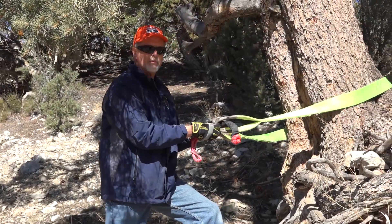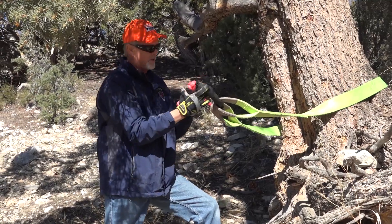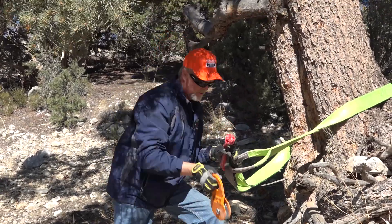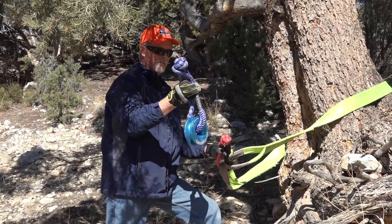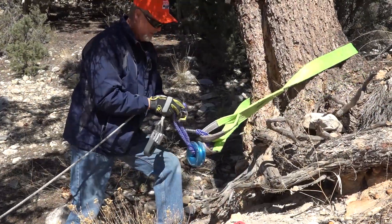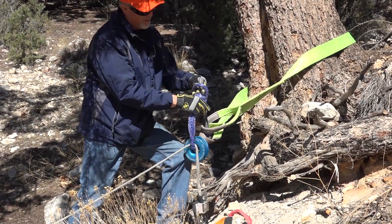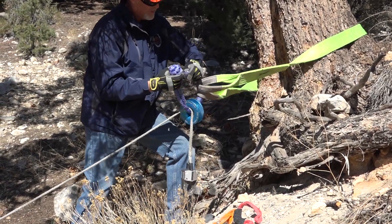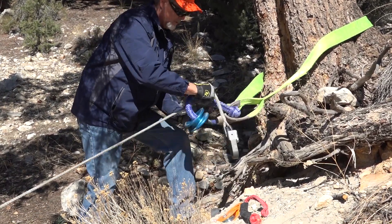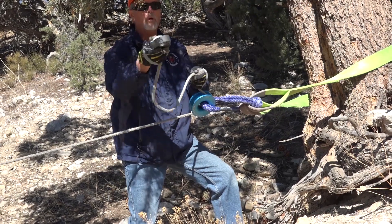What we've done here is put the tree saver strap around a tree — this is our hopefully immovable object. We're going to use the soft shackle. We can use either the traditional snatch block or this new aluminum one — I'm going to give this new one a shot, which comes with its own soft shackle. We make sure we're getting the winch line in there, reconnect the soft shackle, and snug that up so it's not going anywhere. Now the winch line will go around that pulley, and the other end will hook to the vehicle we want to move.